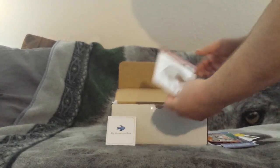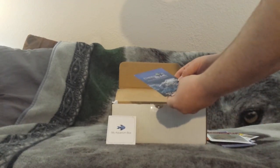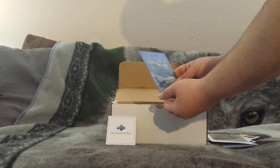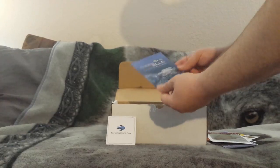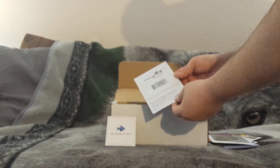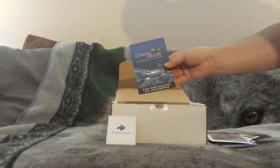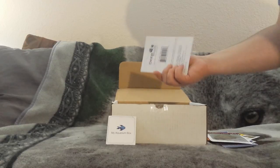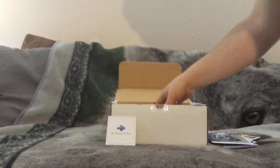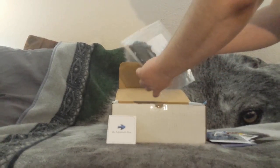Here we have high-performance air accessories from Deep Blue Professional - looks like a back pressure valve, check valve. This one looks a little different from regular check valves, so I'll definitely give that a try and see if there's a difference.